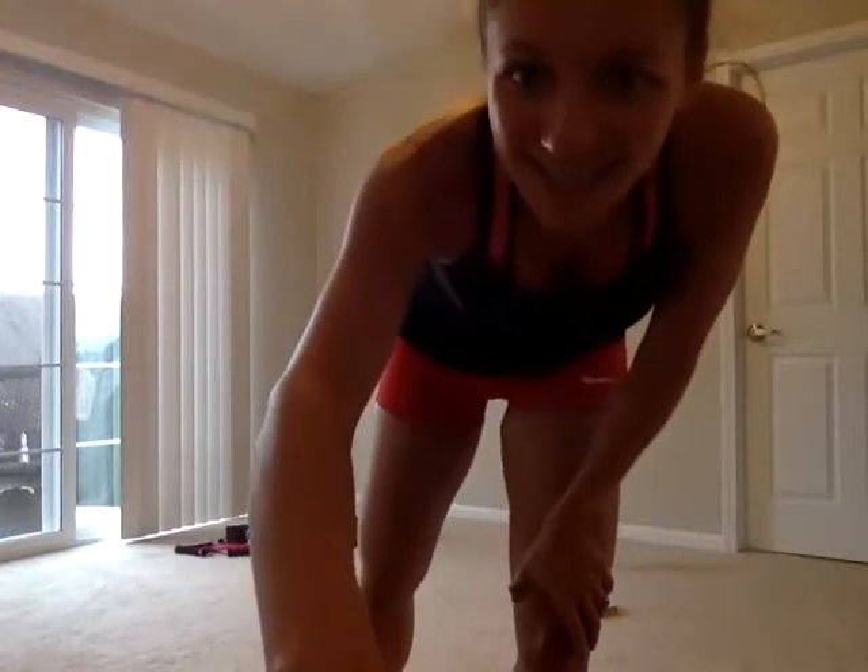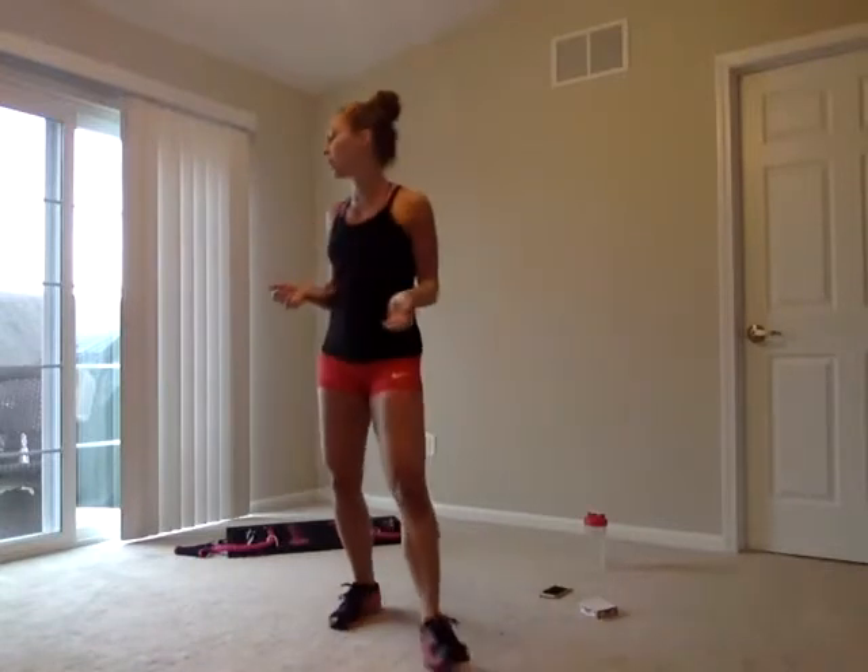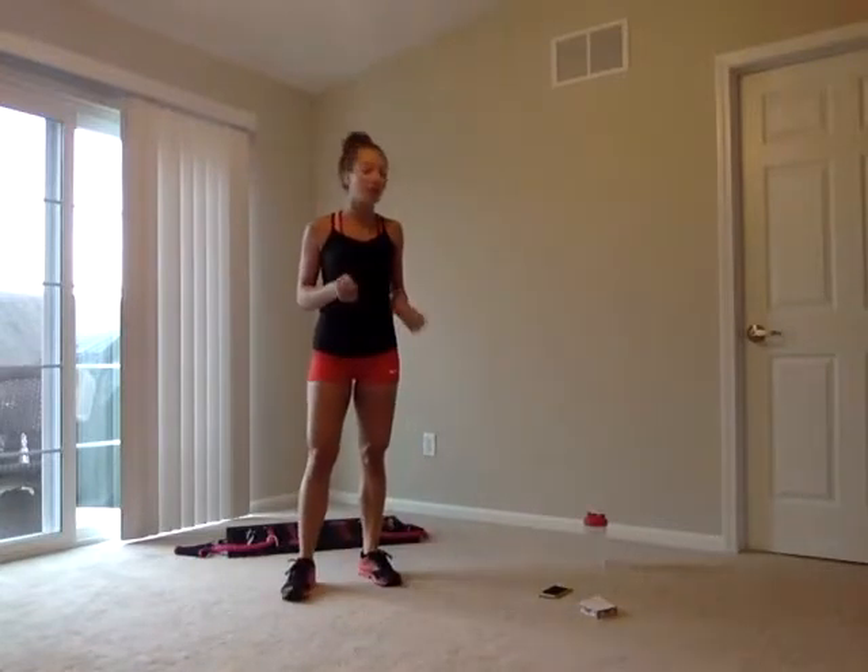Good morning, body bosses. How's everyone doing this morning? We're trying out different times — let us know what times are best for you, whether Monday mornings, Saturday mornings, or whatever works. You can always watch later. My name is Dina.